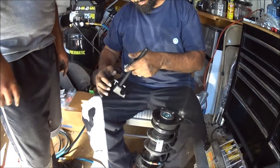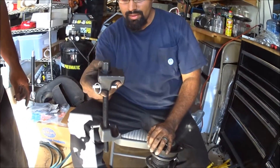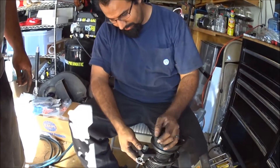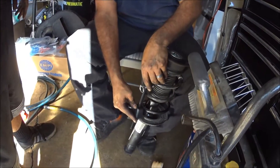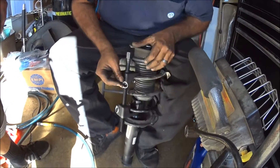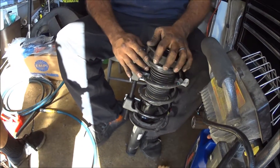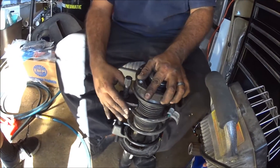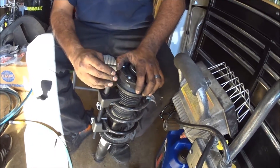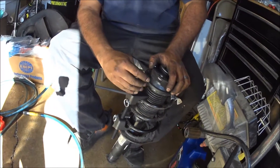The next thing we're going to do is at your local auto parts store you can rent a spring compressor — these guys right here. They run about 50 bucks. They charge you for it and it's pretty much a rental — you return them and get a full refund. So you get your money back in the end unless you want to keep it. You're going to do the first three springs and get it lined up. You only need to compress one side; you don't need to compress both sides — it's not necessary.